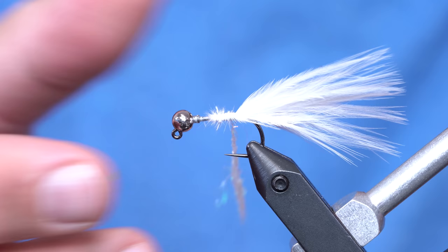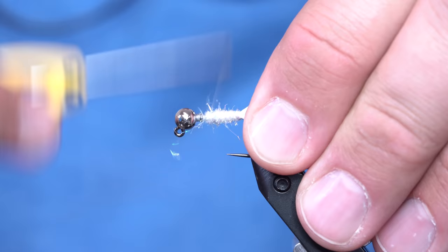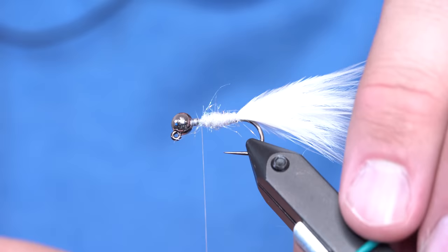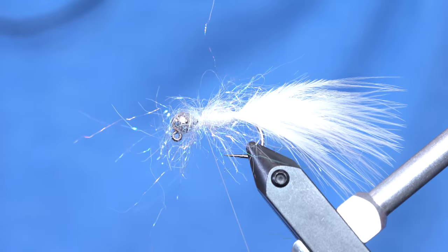I'll just lay down a very thin body until we get about to here. Then once I get up to about that point, I'm going to leave a little bit of room for the head of the fly. I'll take just a clump of it and wrap very loosely around it twice and then pull down — that creates a collar around the fly. It's a clump dub technique.